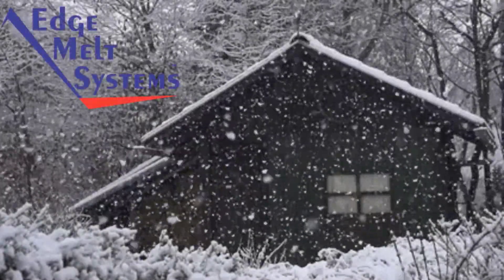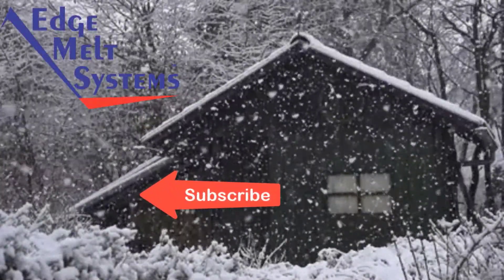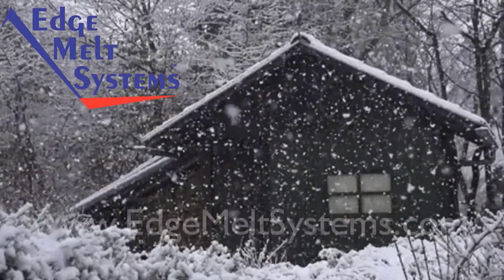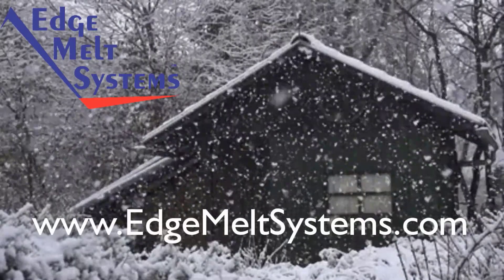Hope you found the video helpful. Don't forget to subscribe and hit that bell notification button — that'll keep you in touch as we release new videos. Thanks for watching.